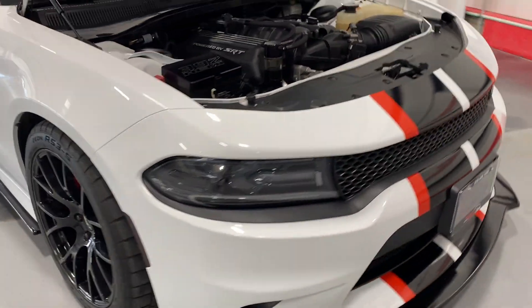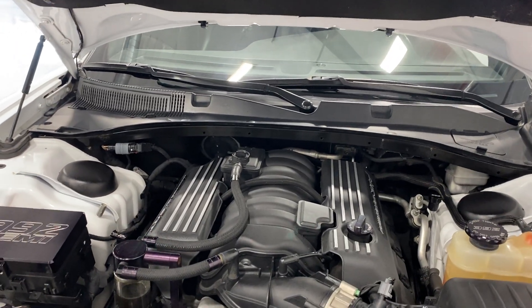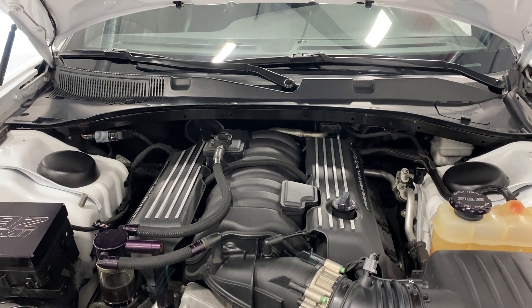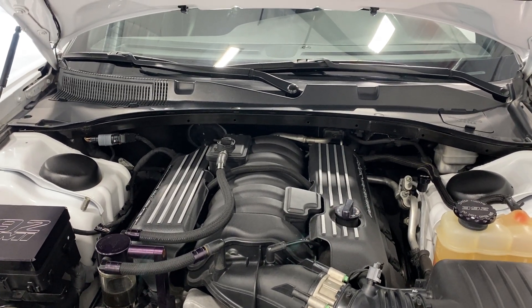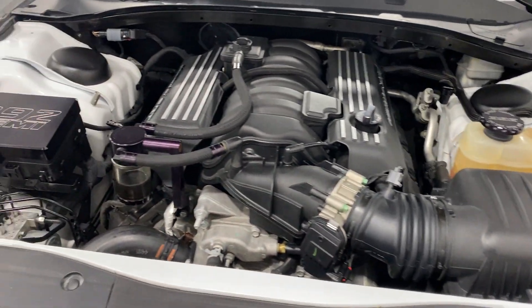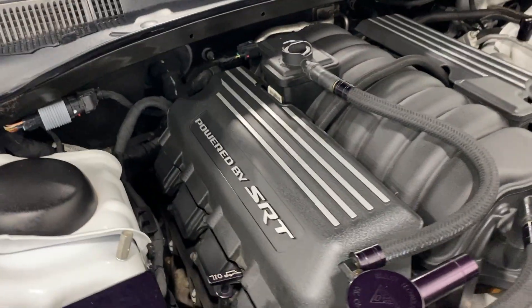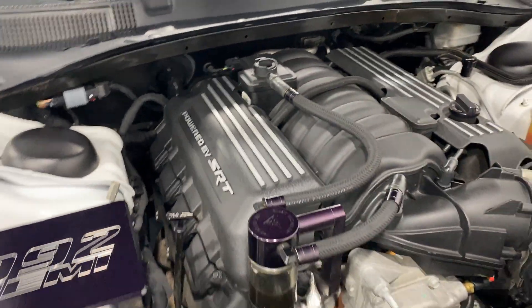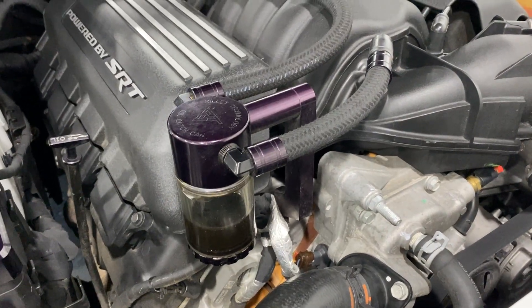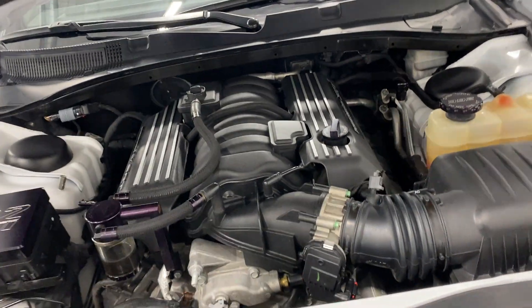Under the hood we've got a V8 6.4-liter naturally aspirated motor paired to an eight-speed automatic transmission putting out 485 horsepower — lots of fun to be had. It's very clean. There's a 392 Hemi cover with 'Powered by SRT' on the engine cover, and there's a catch can to remove any oil blow-by from the intake.